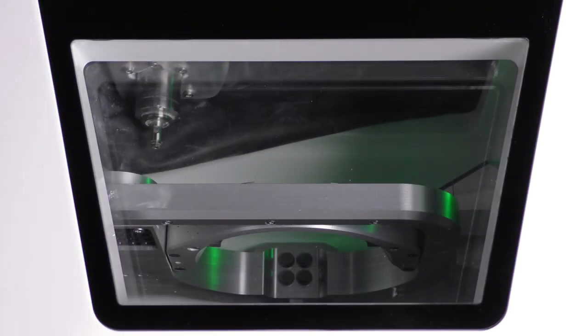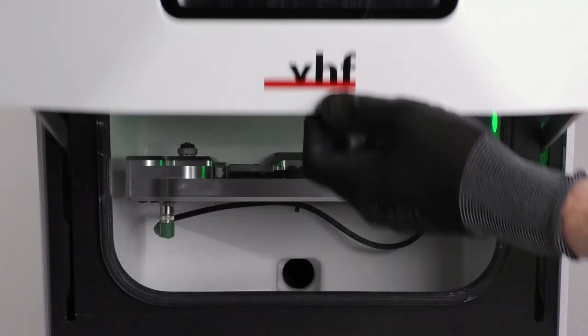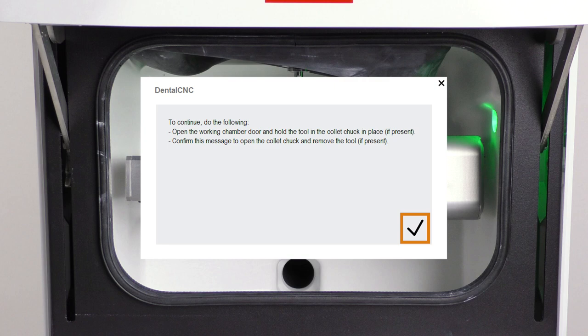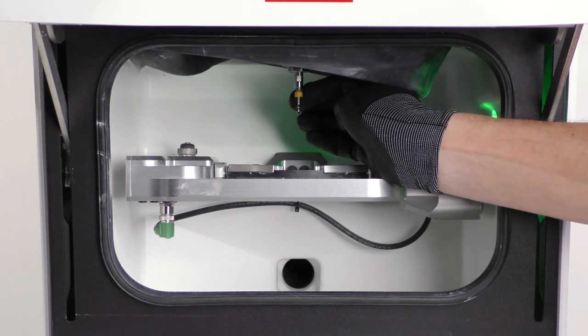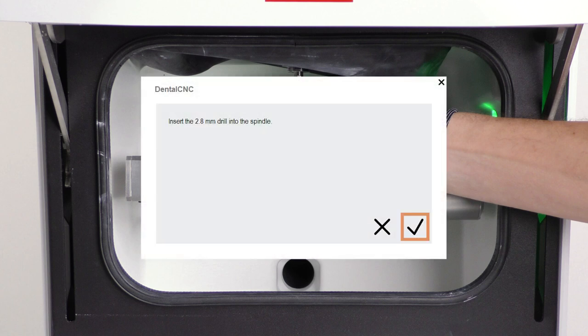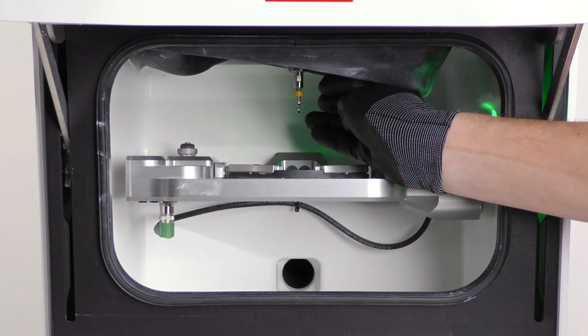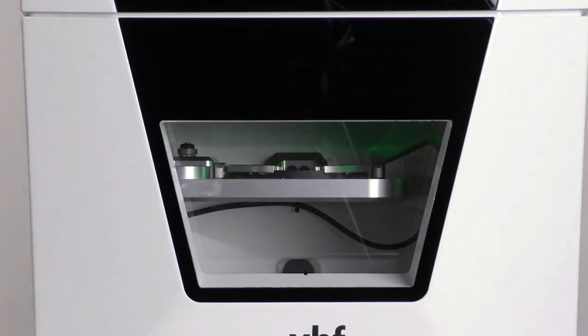The spindle will move to the tool change position and an on-screen guide opens. Open the working chamber door. If there is a tool in the collet chuck, hold it in place. Confirm the current message in the on-screen guide and remove the tool. Insert the dedicated drilling tool into the collet chuck and hold it in place. Be sure to insert the tool until the tool ring reaches the tip of the collet chuck. Confirm the current message in the on-screen guide. The collet chuck closes and you can release the tool. Close the working chamber door and follow the on-screen guide until the drilling process starts.